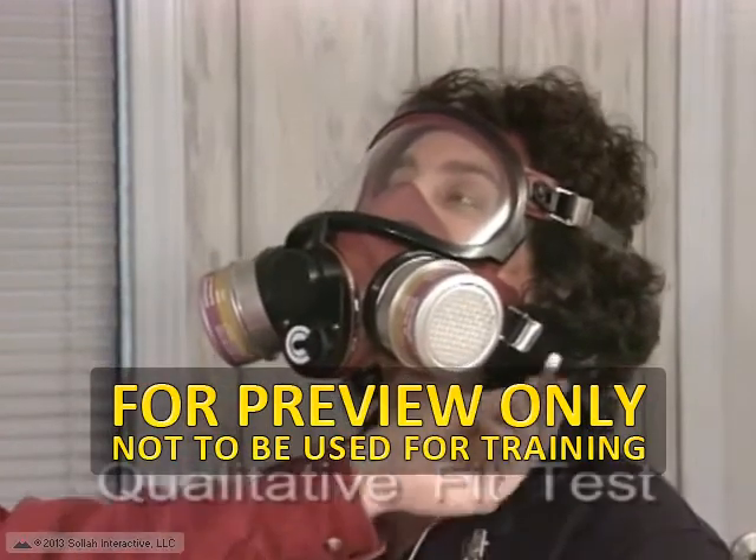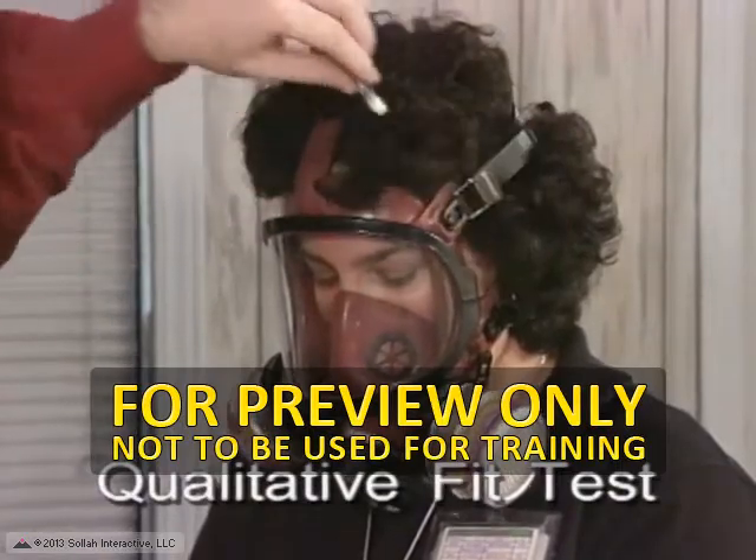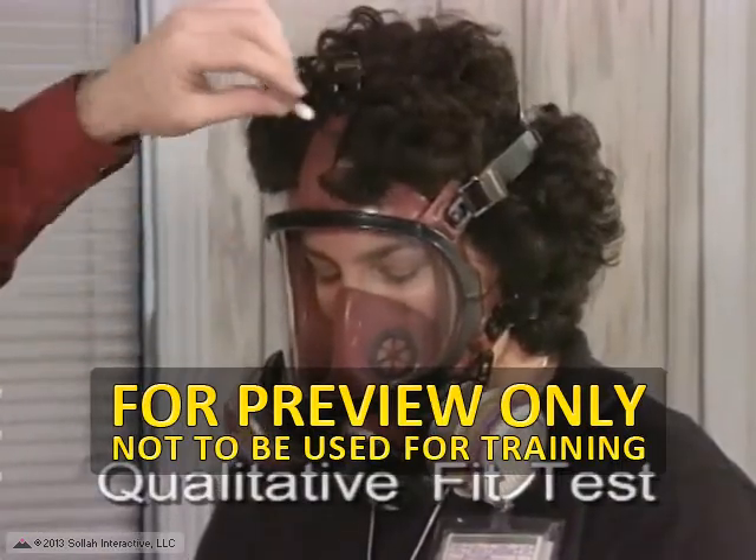This is a qualitative fit test. Other qualitative fit tests you might be asked to do are the irritant smoke test or the saccharine test.